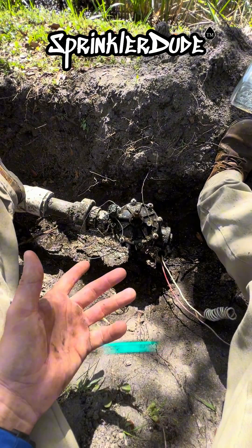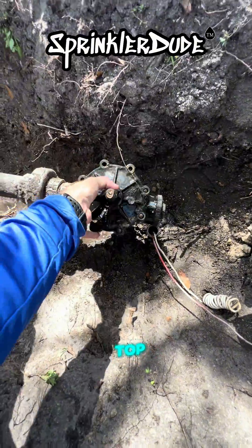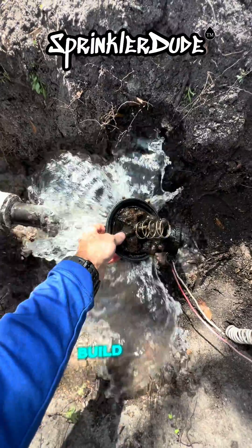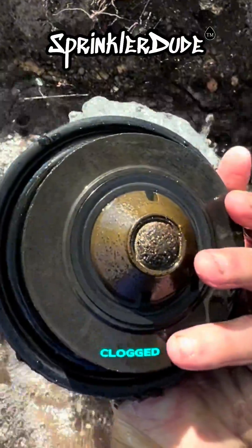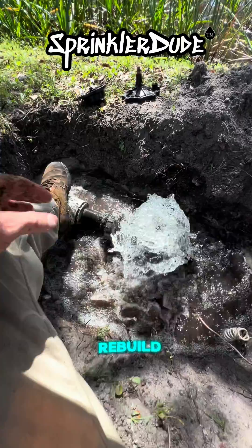It's okay that this hole fills up with water just as long as nothing ends up going into the valve — we can manage that with a hand pump. With the last nut out, we can go ahead and pull off the top. Look at all of that buildup on top of that diaphragm — that's just disgusting. And the screen is completely clogged. We're going to go ahead and let this drain a little bit and then we'll rebuild it.